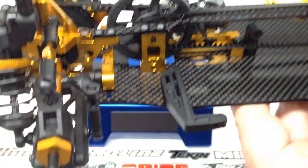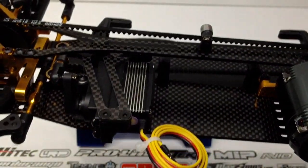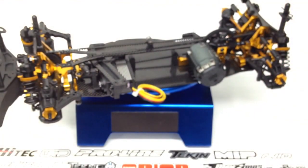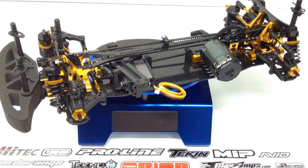Next up is going ahead and getting in the speed control, mounting all of the electronics, putting in my receiver, and fine-tuning the rest of that stuff. I also need to get in some battery mounts — this kit does not come with any velcro strapping, so you'll have to provide your own. Pretty much this is done as far as what's included in the kit. I have bodies and wheels and tires on their way, so that'll probably be covered in the next episode of the DETC410 build updates.